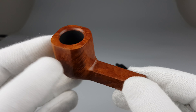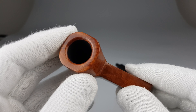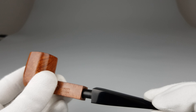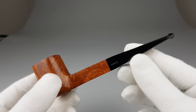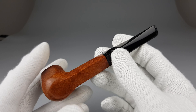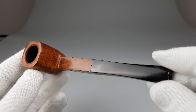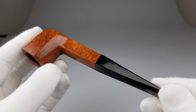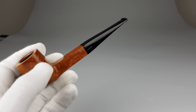Very nice grains, couple of flaws such as this tiny dot, but generally really nice briar selection. Pipe feels light in the hand. It's a great looking panel — panels are interesting because they're square all the way, so they are kind of different in their own way, and I'm sure this one will be interesting to a lot of people.